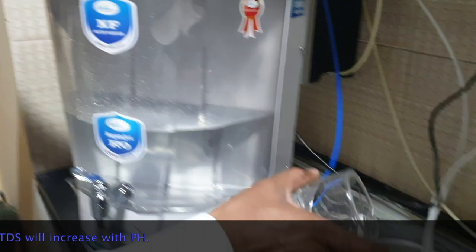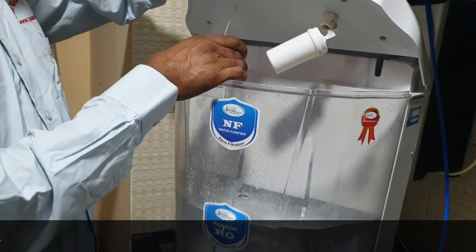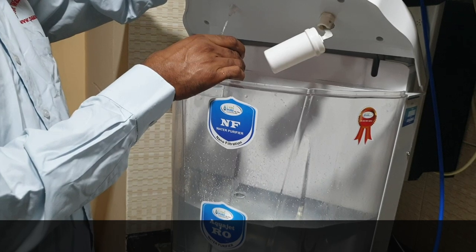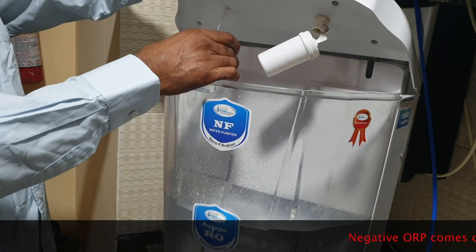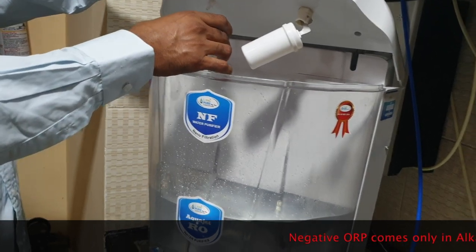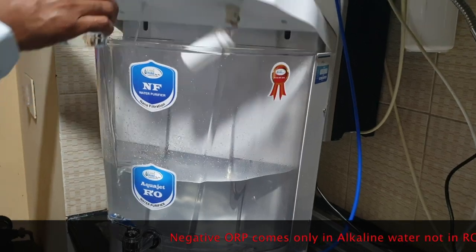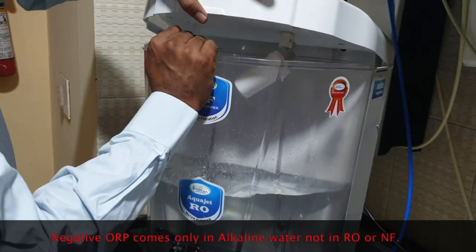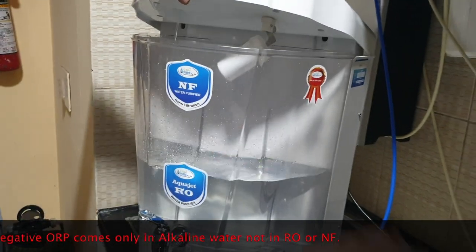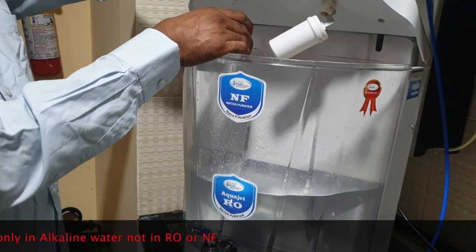Now I am going to collect water in these glasses to show you the pH value as well as the ORP level. The most beneficial feature of this product is this storage tank — it is a detachable tank which can be removed and cleaned easily. It will come out like this, and you can put it back. Now I am going to collect another glass of water to show the ORP level.